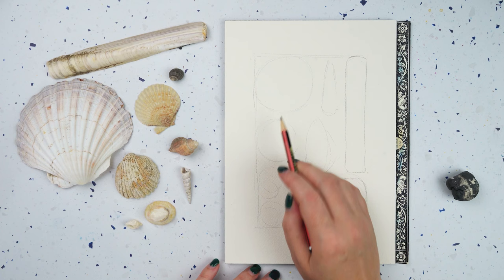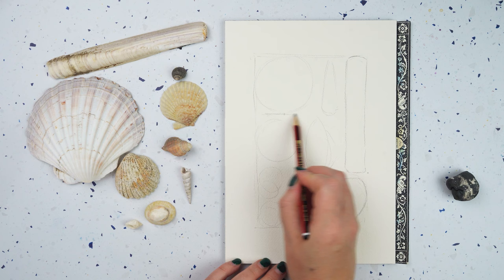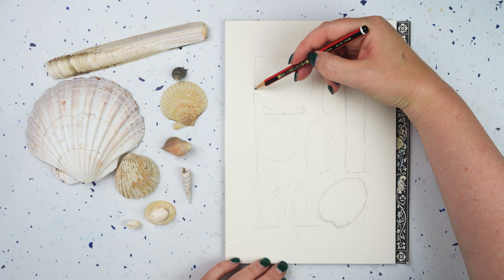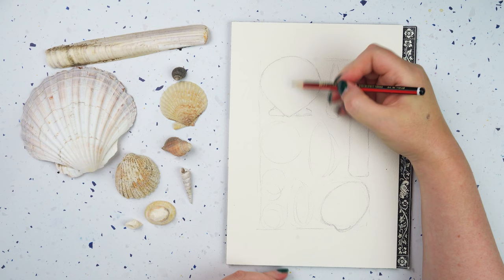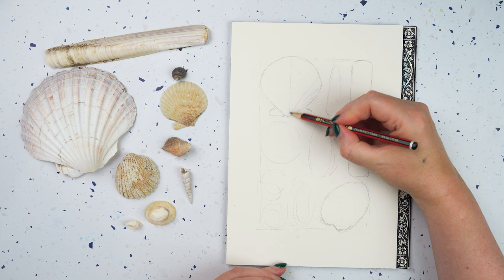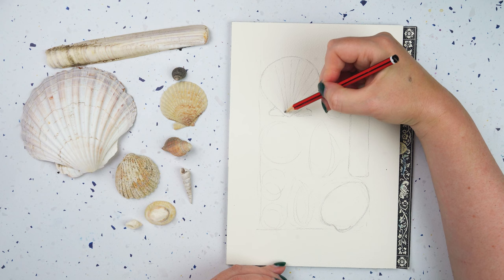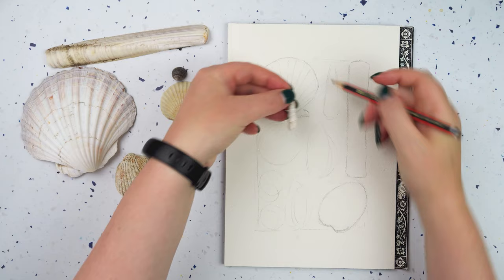Let's go for a scallop shell up in this corner. Both of these come to a point — that one's even more pointy at the bottom. You've got a little foot or a little step at the bottom that's almost straight, and then they have little ridges that fan out. I can put in the ridges fanning out from that centre point like that.